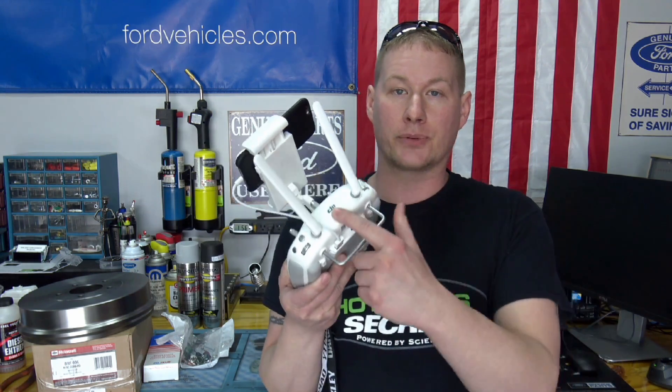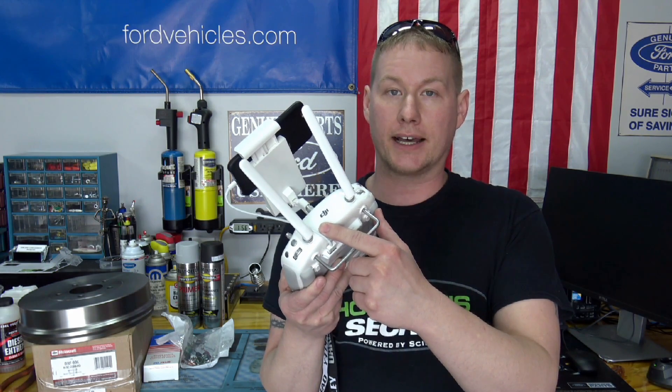Welcome back. Today I want to go over how to update your Phantom 3 remote control after version 1.3.2. Before the early days of the Phantom 3, you updated through the USB slot, but once you get to 1.3.2 the procedure has changed — you can now update from this point forward through the DJI Go app. Today we're going to walk you through it.